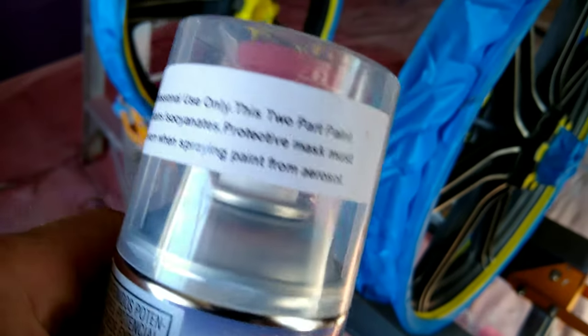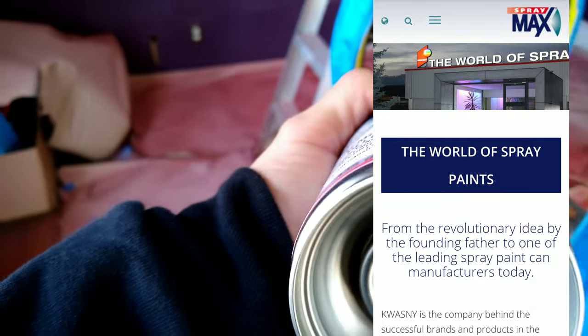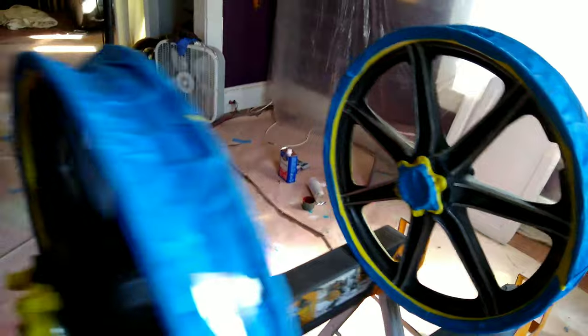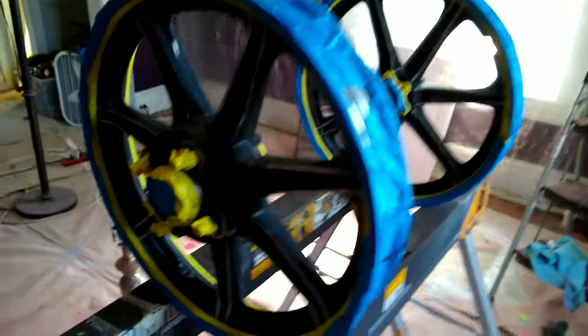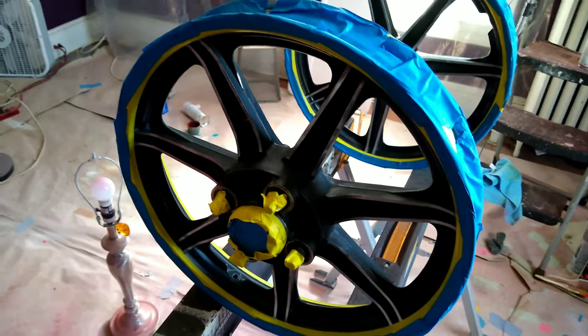So what I'm using here today is a two-part paint. If you've never used this before, you puncture the bottom of the can, push that in, and it mixes the paint. It gives you an amazing professional finish. Obviously I'm not in a booth here — a lot of people knock this method — but it's pretty clean where I'm at, no dust. That two-part paint you can buy at Cliffs Auto Parts or find it online. It's far different than regular spray paint you'd buy at a Home Depot. It provides a much better finish, much higher quality, more professional results.